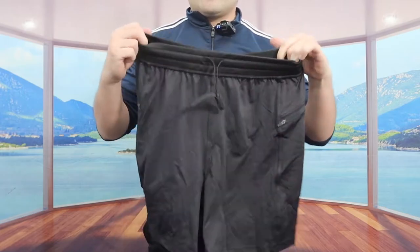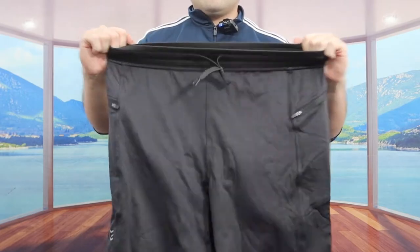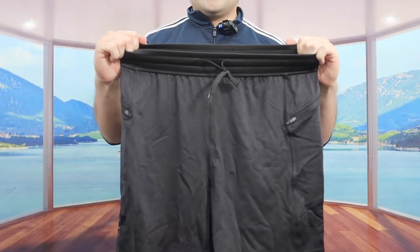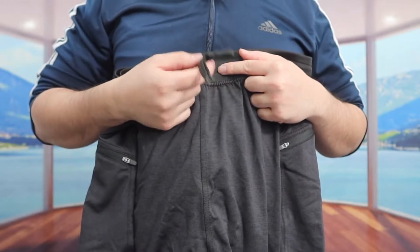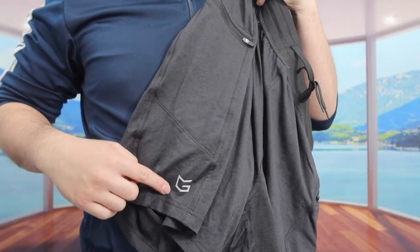The design of the short definitely looks pretty nice. The top part, when you stretch it, is very stretchy to give you that comfortable fit. They also give you the option to make it tighter or looser if you need to.